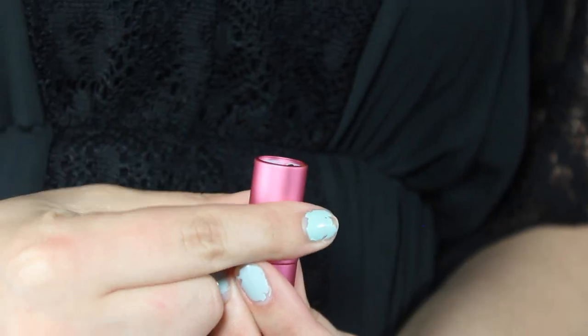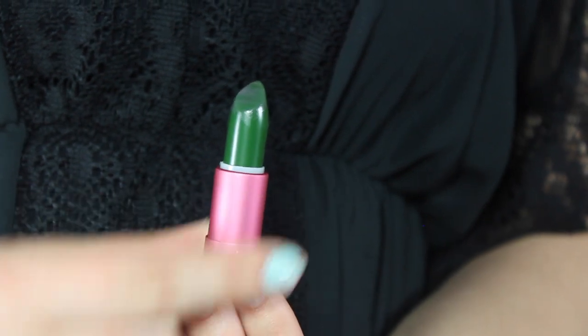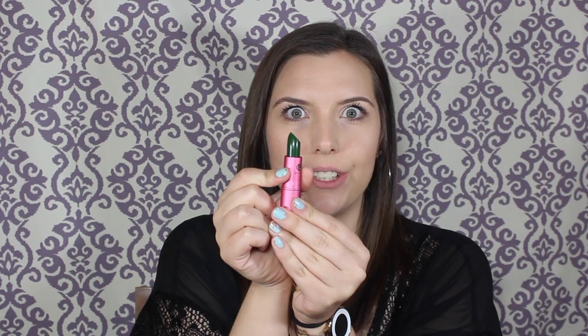Here's what the packaging of the lipstick looks like — it says Lipstick Queen on the front, and when you pull the top off, voila, it's green. You don't even get that much product in here. This is supposed to morph into your own perfect shade of pink based on your body's pH level. Let's try this sucker on!